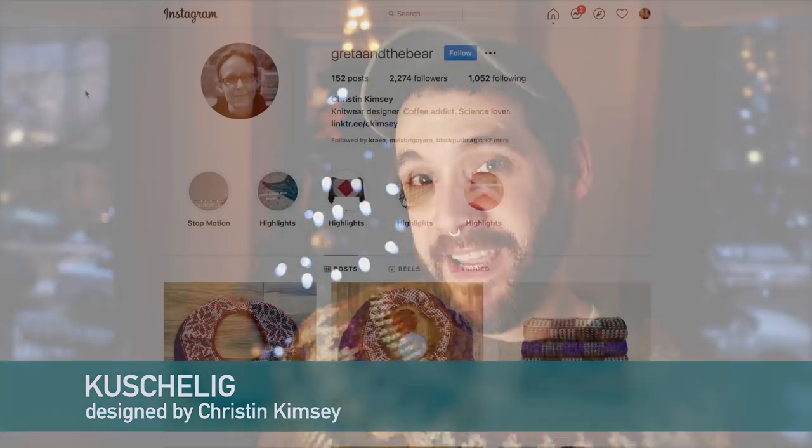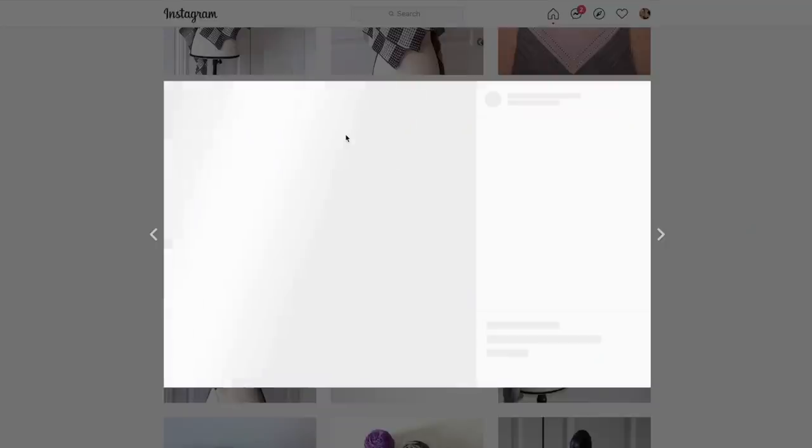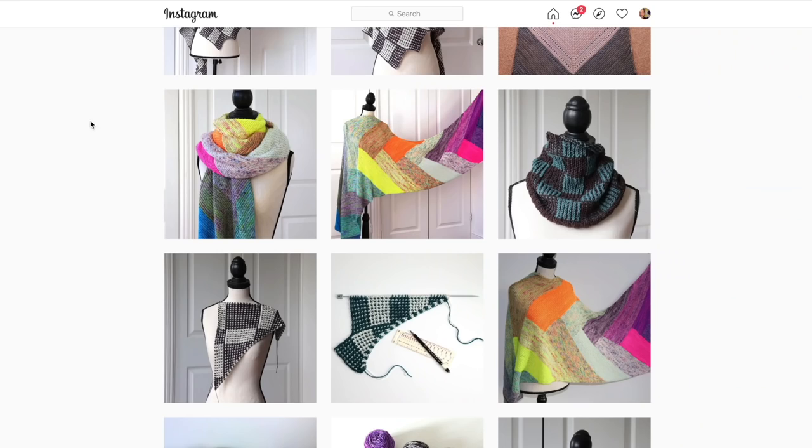The last shawl I have is the Kushaleg — I hope I'm saying that right — designed by Kristen Kimsey. It's a super cute modular shawl designed specifically with mini skeins in mind, using 25 20-gram mini skeins. It's perfect for advent calendars, and with this shawl you'd end up using more of each mini skein than some previous projects. People have used as many different colors as they want in their projects on Ravelry and they all look really interesting. It's a garter stitch wrap, so it's relaxing to knit while having a really interesting outcome.